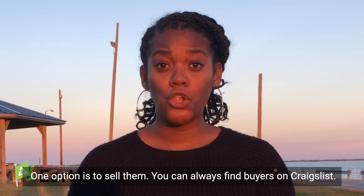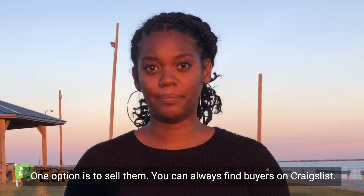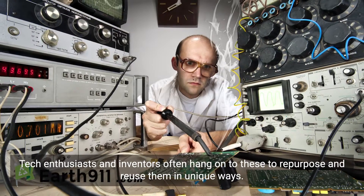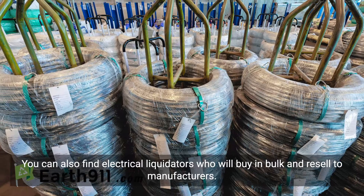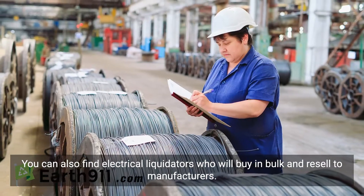One option is to sell them. You can often find buyers on Craigslist. Technical enthusiasts and inventors often hold on to these cables to reuse and repurpose them in unique ways. You can also find electrical liquidators who will buy in bulk and sell to manufacturers.